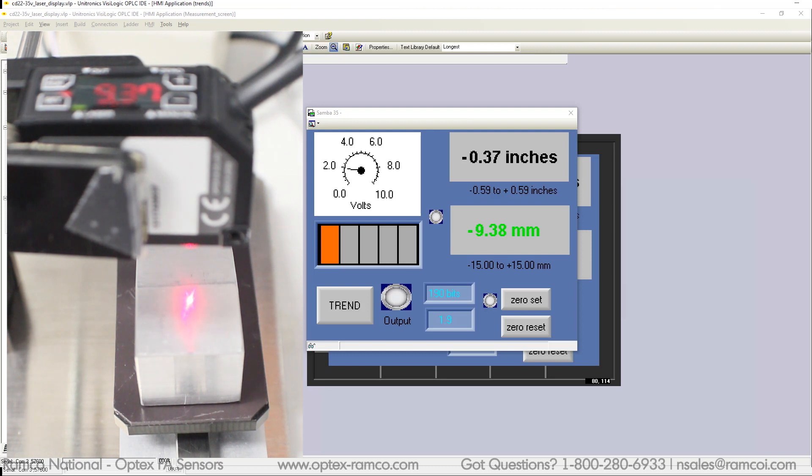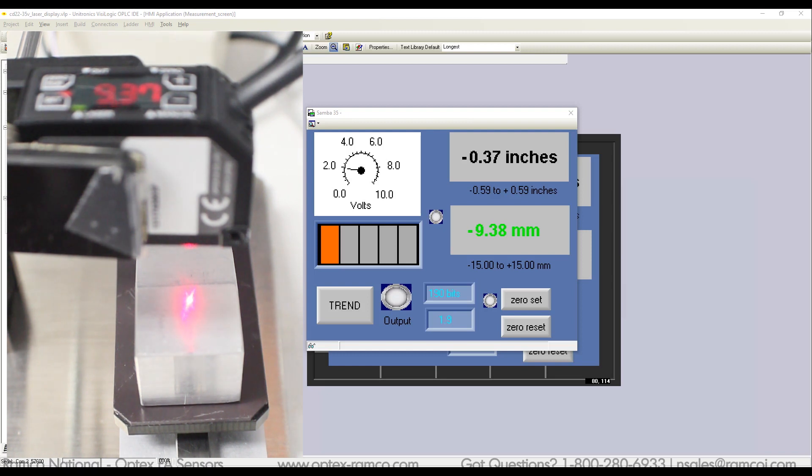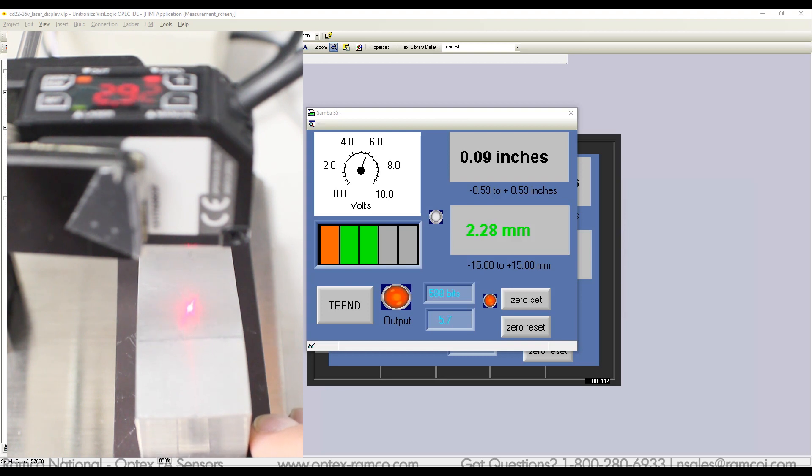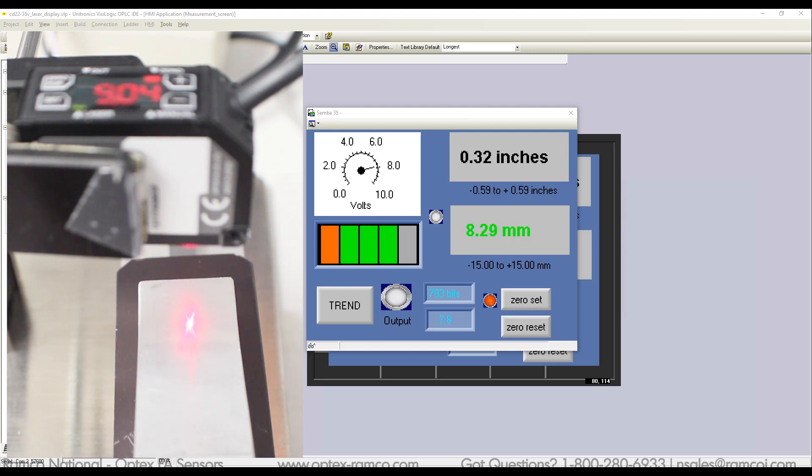How about a quick demo? I found this sloped part and placed it under the sensor. I am using the remote access screen of the HMI — there is a slight delay from the actual screen, but this should give you a good idea of the setup. The first thing I'm going to do is zero adjust the display at the top of the part. As I slide the part from the top slope to the bottom, you can see the voltage of the sensor's output, the millimeter display, as well as the value in inches.